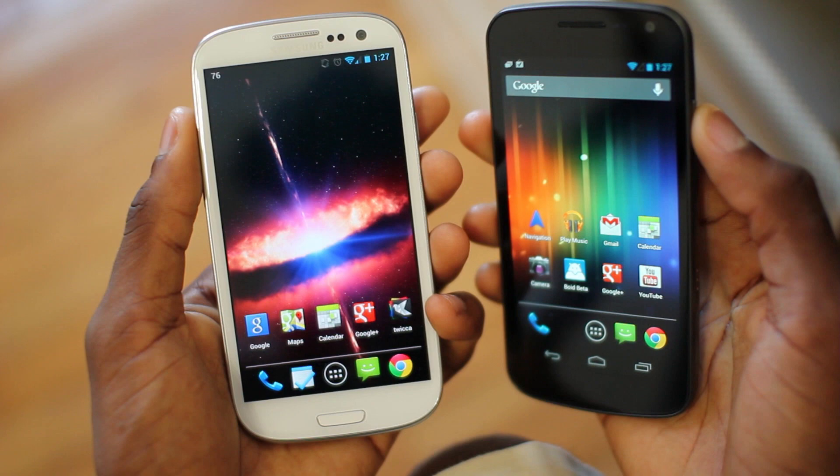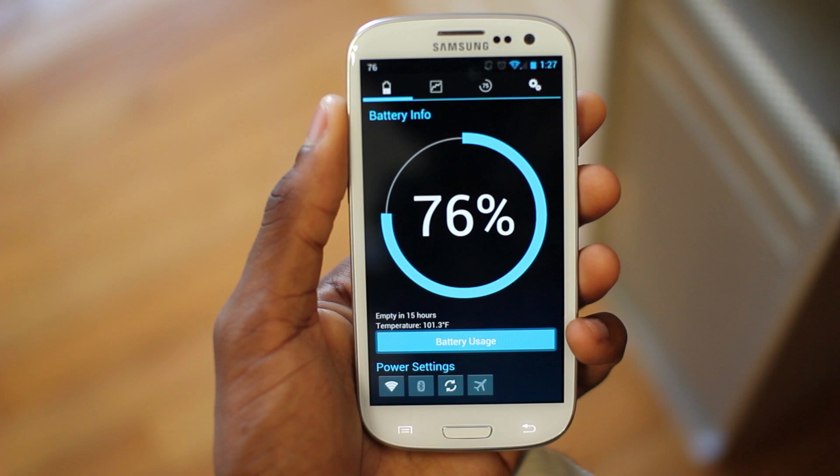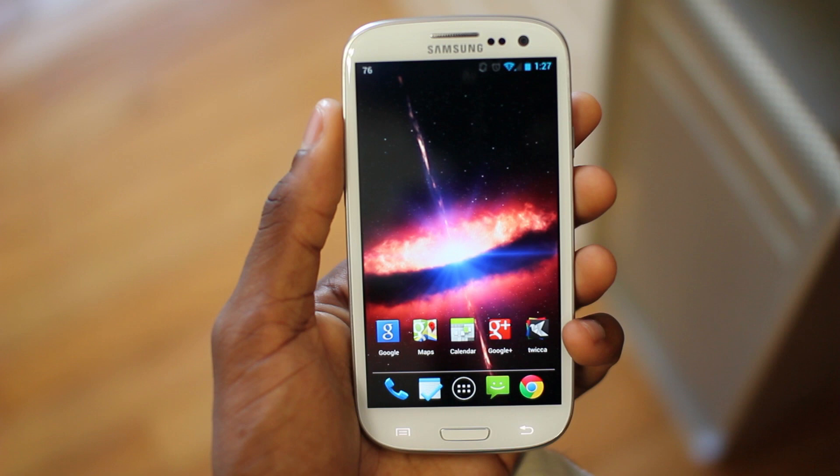In terms of battery life, I've gotten pretty decent results. I use my phone quite a bit — it's been on for six hours with quite a bit of usage, and it's halfway through the day with 76% battery life remaining. I typically end the day around 11pm with about 20% left, which is pretty good.